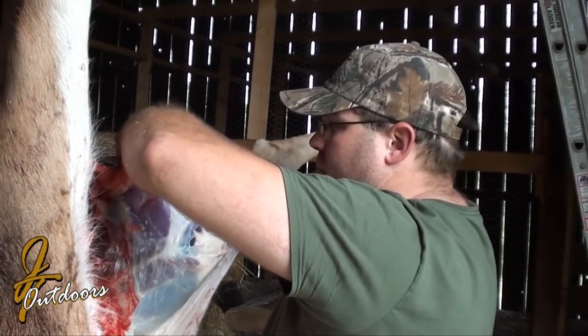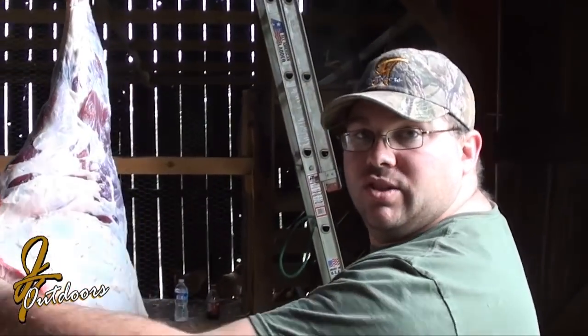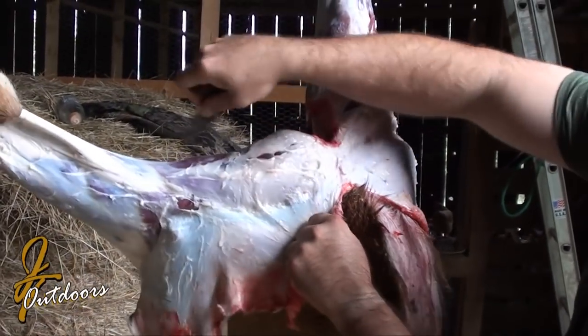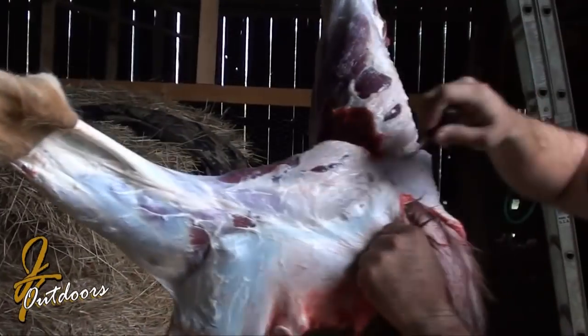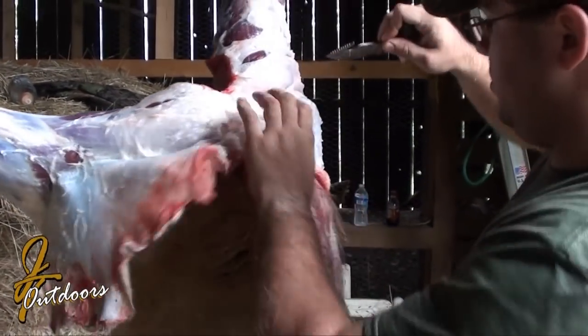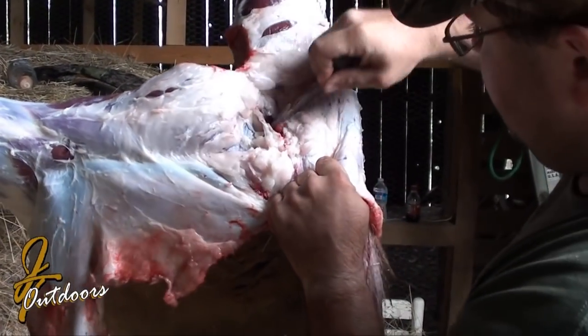We'll catch it back up when we get to the back. Alright, so we got the legs — we fold them over the back. If you look at this side, that side's like completely empty on the front there a little. So you just pull and keep going down, pulling the hide away from the body, cutting it out.